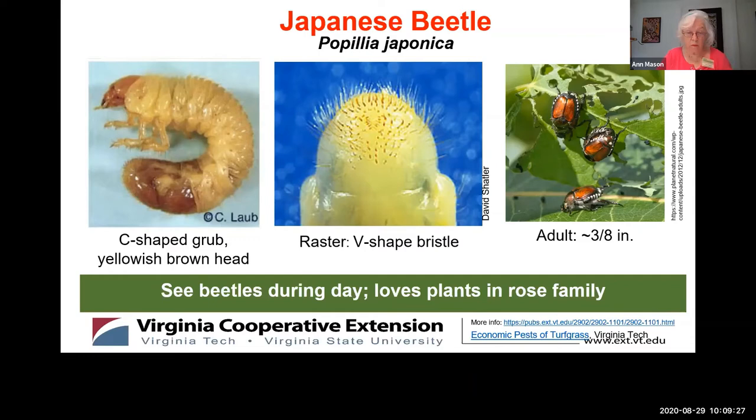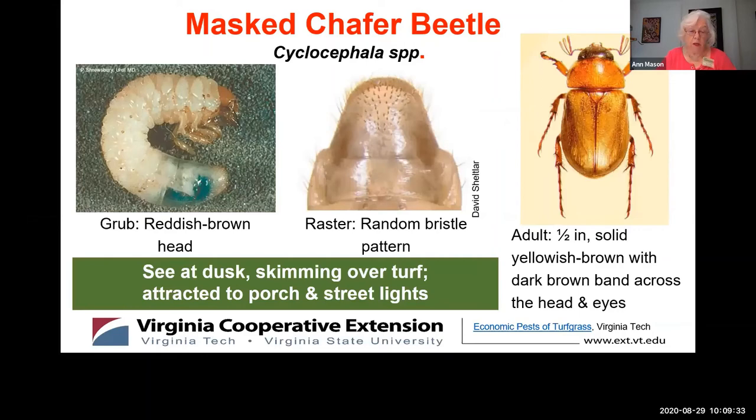Let's move on to the masked chaffer beetle. You might have seen this small yellow-brown beetle skimming over your turf at dusk, or perhaps flying around your lights on your porch, street, or lawn path. Look at the raster — you can see a completely different pattern; the hair bristles appear random.